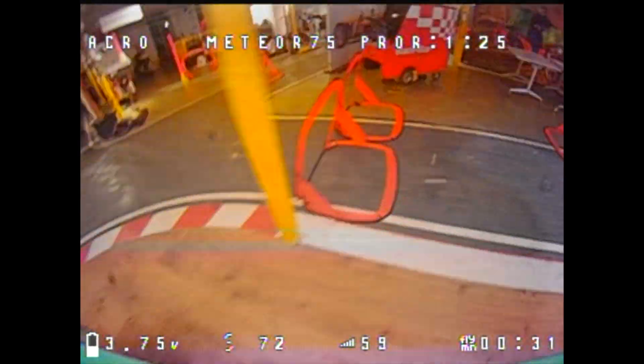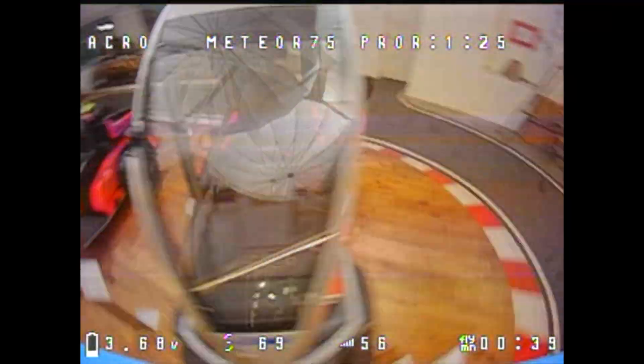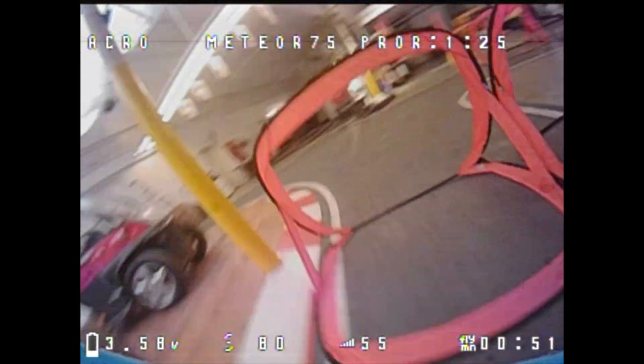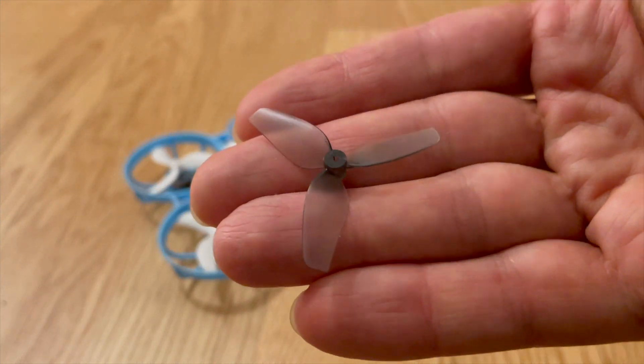Hello my whoop friends. This video is part of a short video series where I try to share my experiences with the Meteor 75 Pro with you, as well as all my whoop knowledge. I'll try to show you valuable tips and tricks that should help you with the Meteor 75 Pro whoop as well as with other tiny whoops. Check out the other videos on my channel to get the most out of my many years of whoop race and RC flying experience. Let's get started.